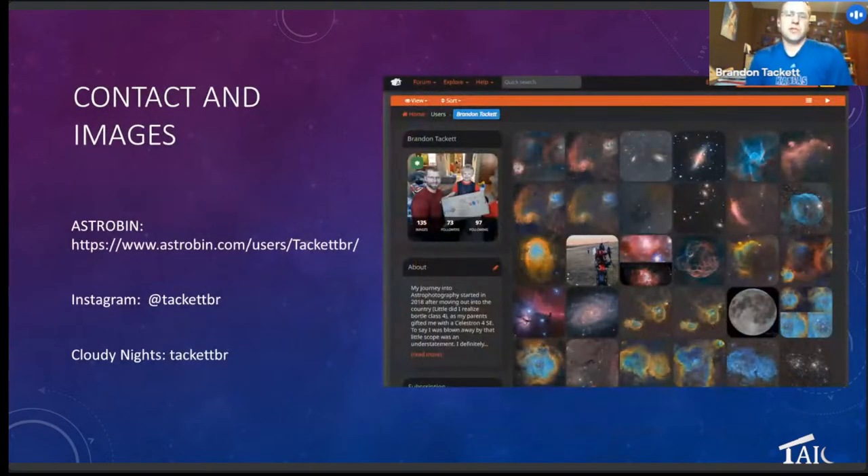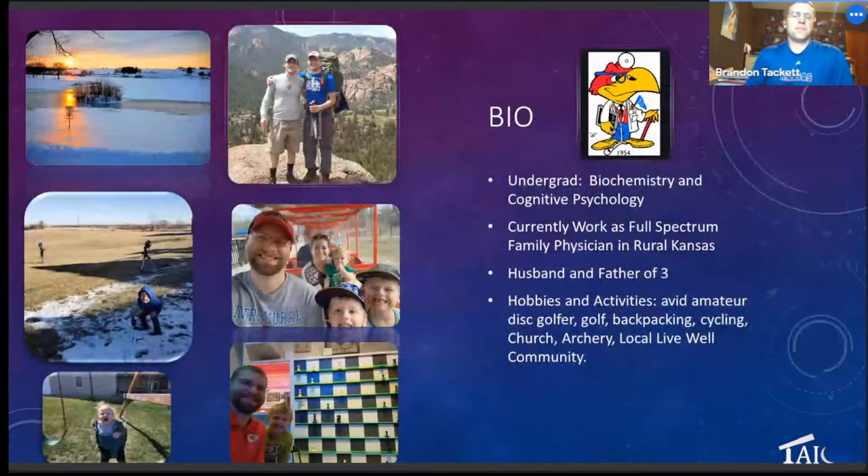Basic contact info: I'm on AstroBin, Instagram, and Cloudy Nights. If you want to reach out, send me a message and I'll try to get back to you. A little bit about my background: my undergrad is in biochemistry and cognitive psychology, and I currently work as a full spectrum family physician in Northeast Kansas. I have three kids and stay pretty busy. The nighttime hours are spent doing this while the rest of my family sleeps.